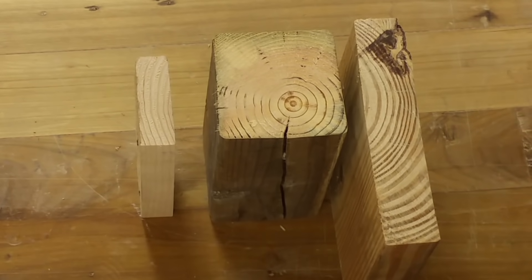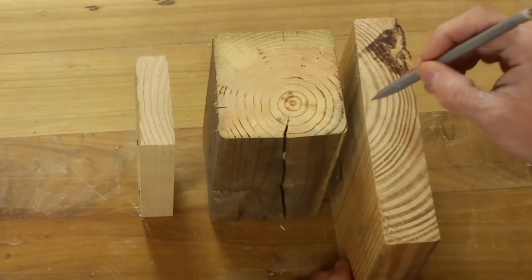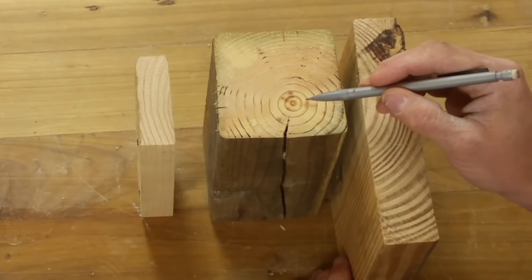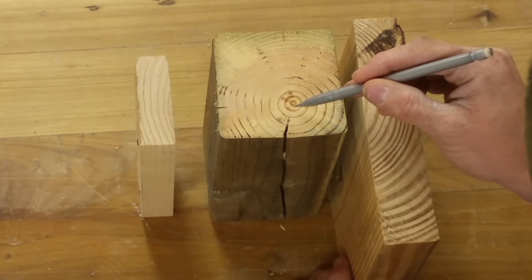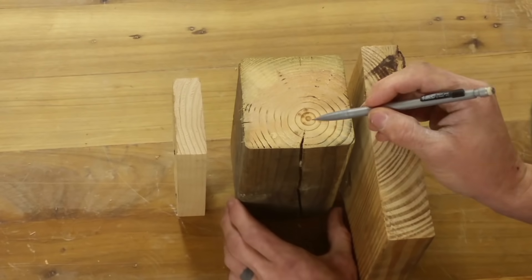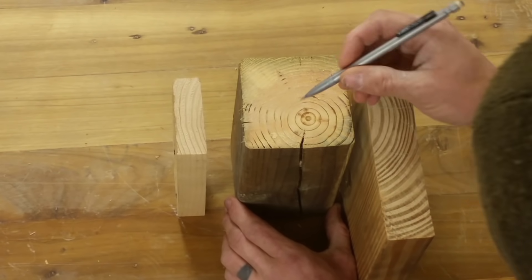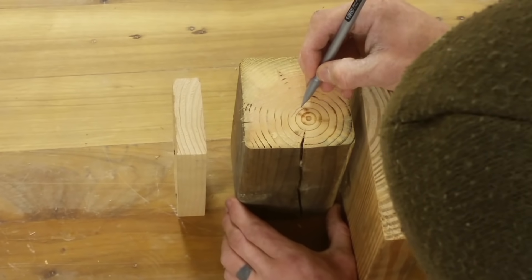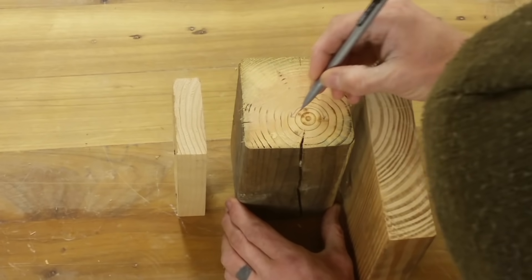One of the most important things to consider is your wood selection. Whenever you buy lumber, the wider boards usually don't have the knot in them. What you'll normally find is that they cut the 4x4 out of the center, so the very center of the tree is always going to be inside the 4x4.